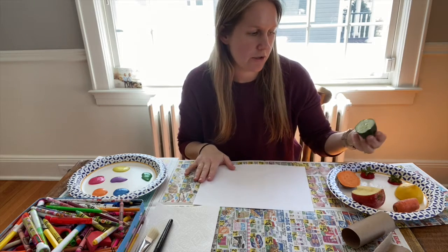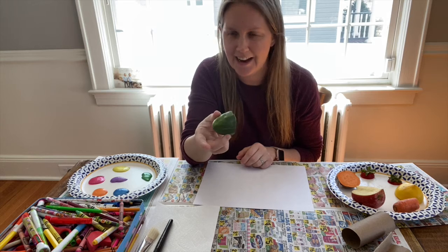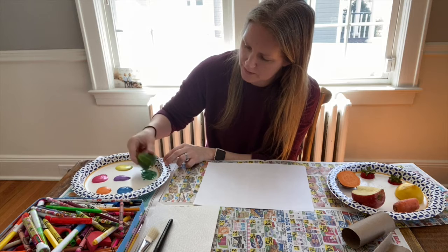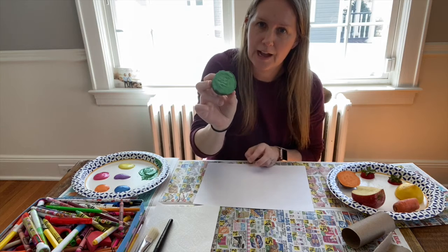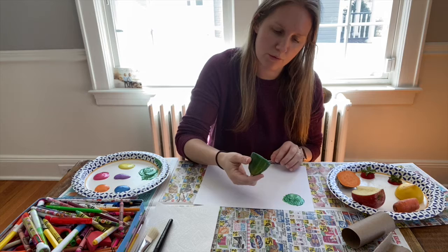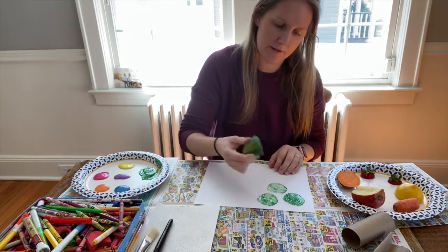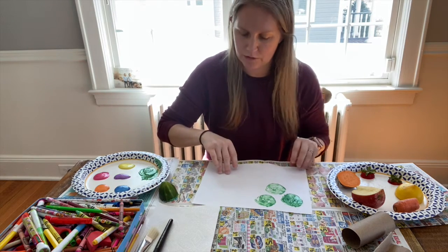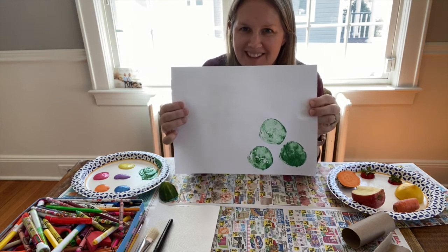Miss Victoria is going to start with the end of the cucumber. What color is a cucumber? Green, right? So I'm going to dip that in my green paint — you don't need a lot of paint for this, just dip it in and scrape some off if you need to. Cover the whole bottom and then press it onto the paper. That gives a cool circle shape. You can probably do a couple even without putting more paint on. How many did Miss Victoria do? One, two, three — and what shapes are those? Circles!